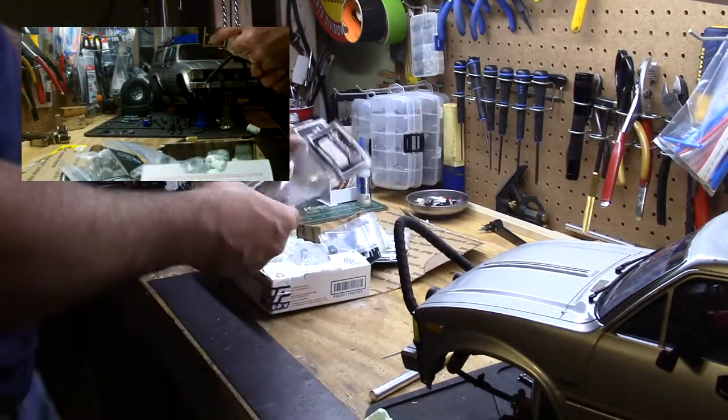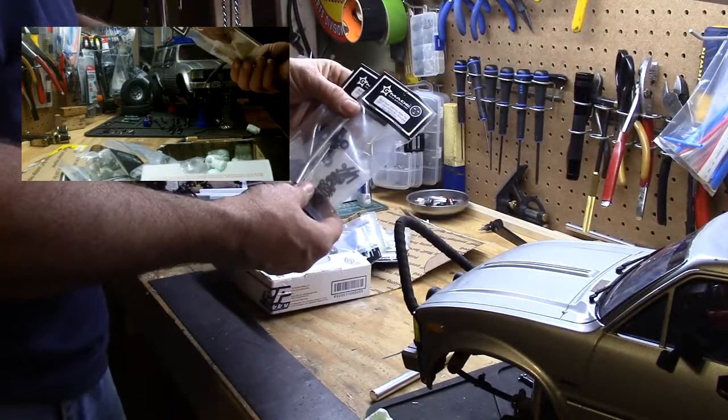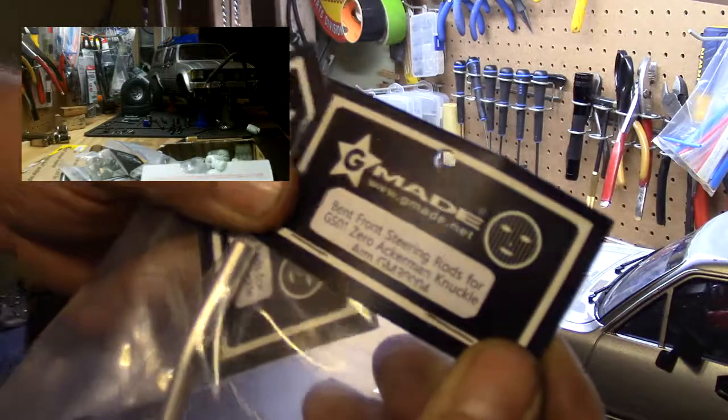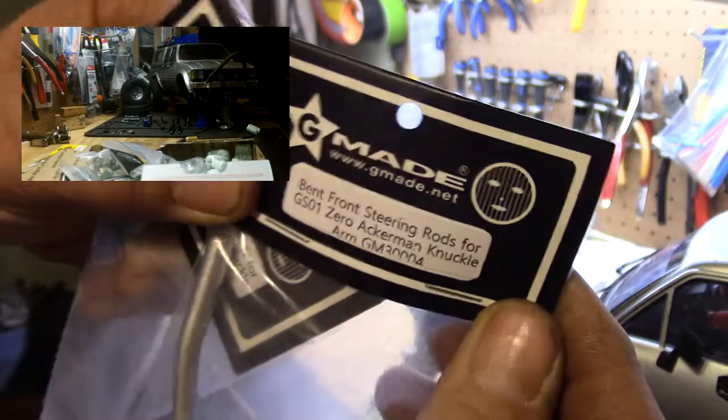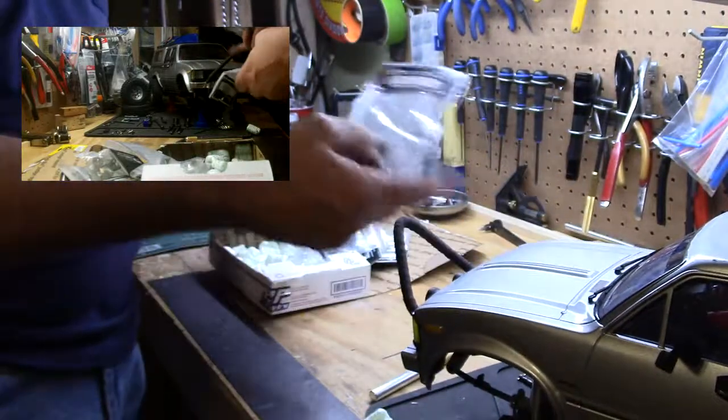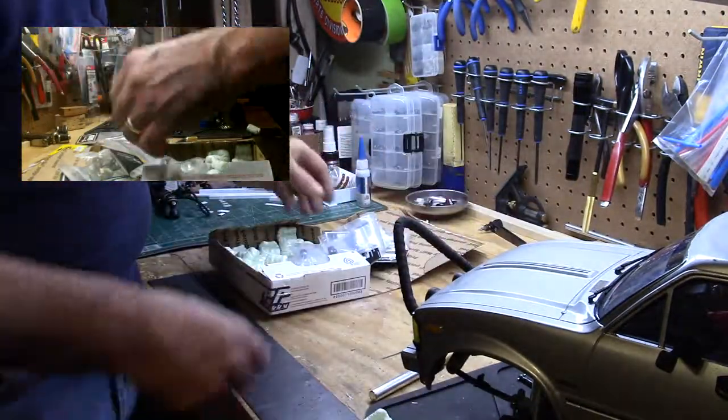Bought some G-Made bent steering rods for Zero Acumen. Two sets of those — one for the sawback, or the Yodaback.